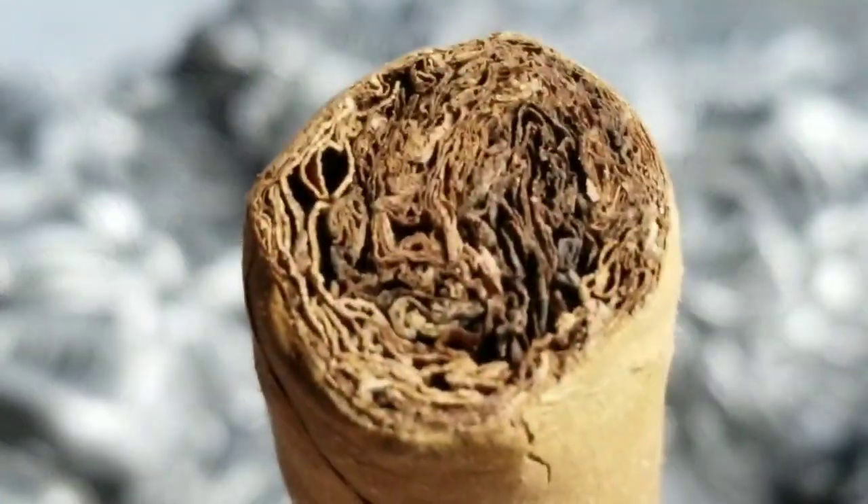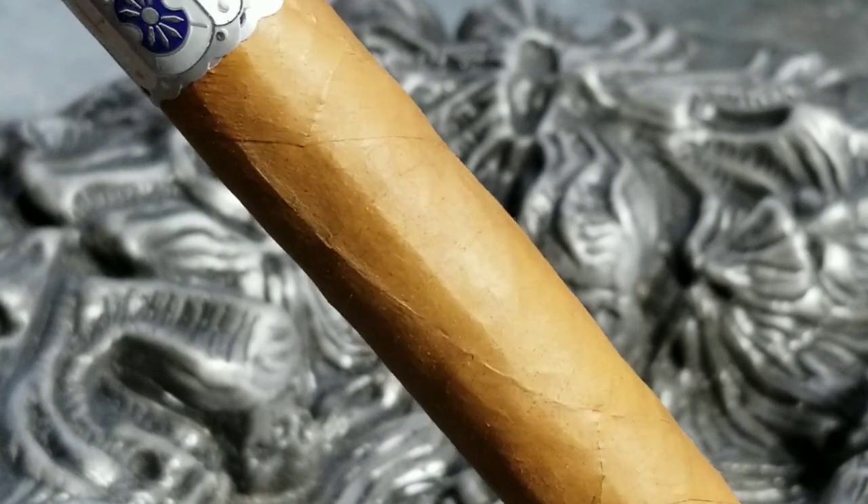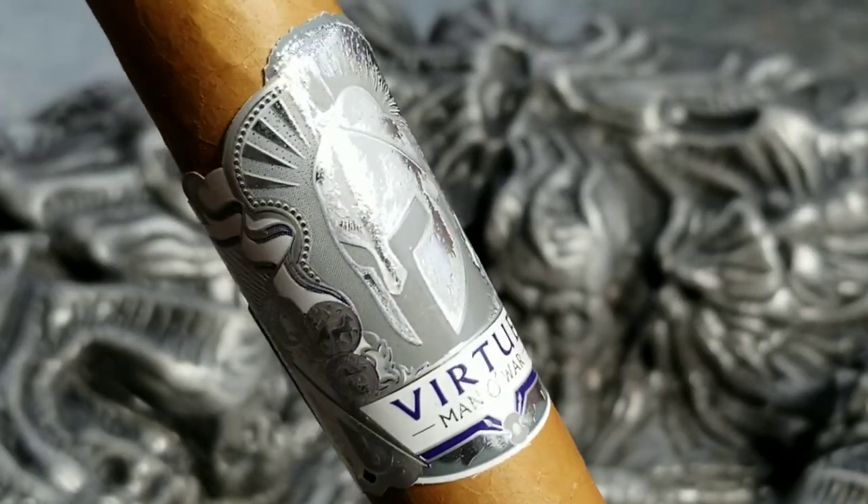Hey everyone, this is Gerald Cigaristry. Tonight I'm going to explore one of AJ Fernandez's more mellow smokes — this is the Manowar Virtue. Now this is an absolutely gorgeous looking stick. It consists of a light creamy brown wrapper accented by this eye-popping silver on silver band. When you look at the cigar it's just a beautiful, elegant looking cigar, and this particular vitola is a Toro.